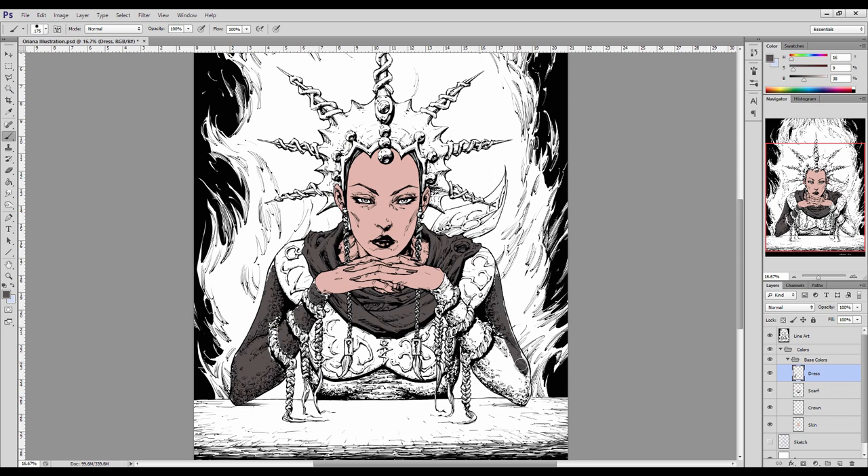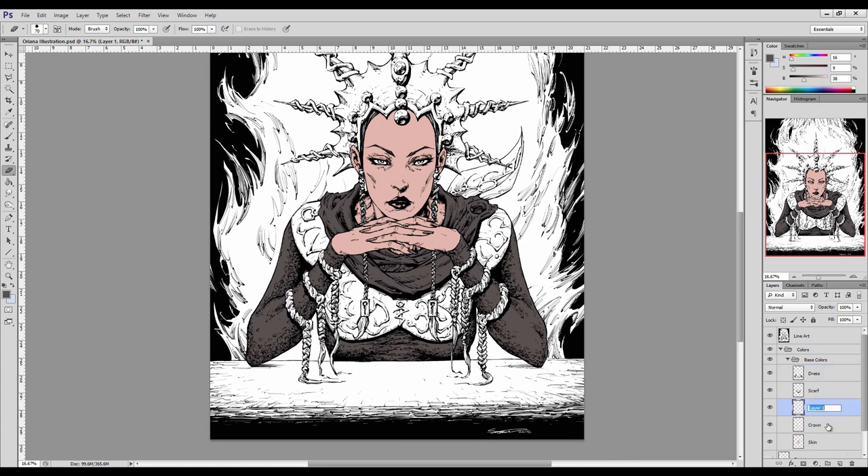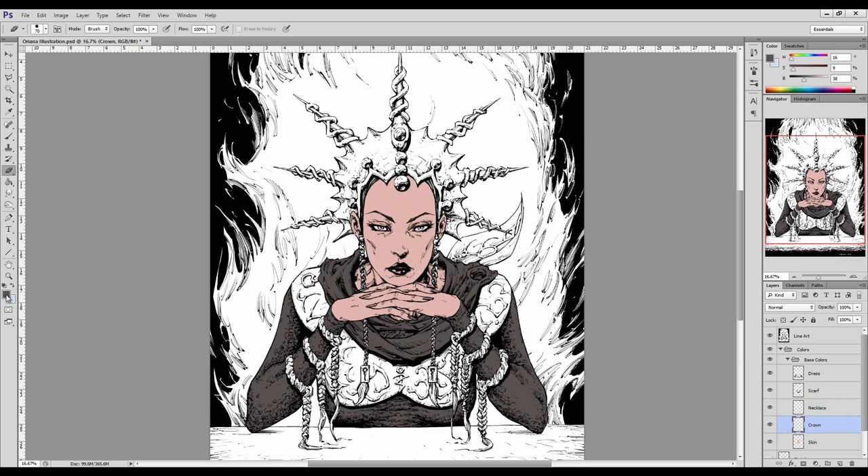At the bottom we've got the sketch, which is invisible and we won't need for this demonstration. Then we've got the base colors, which are all huddled together into a single layer group just to keep them organized. I've also named them to make sure I don't get confused — I've got a base color there for the skin, just a very basic diluted peach-pink color, and I've got the crown which I'm about to lay the base colors in for — a diluted yellow.